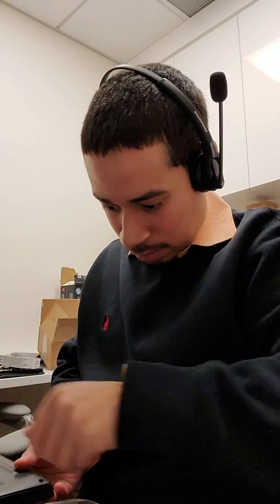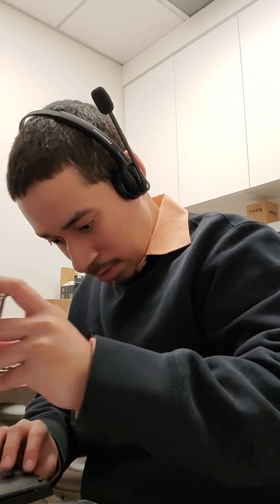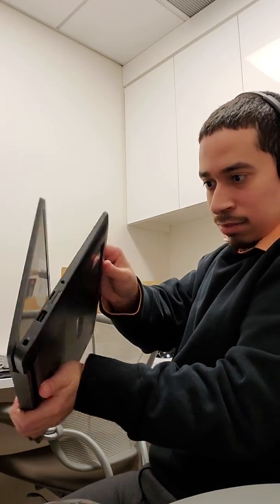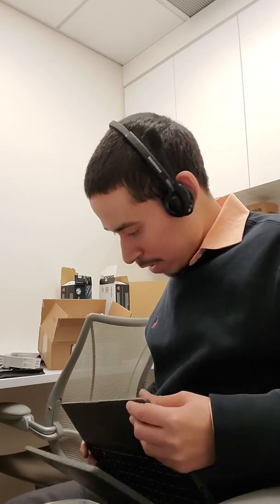There we go. This one's not going in — why is it not going in? We're good now, I got it. All is good, all is well. Just clipping everything back in.